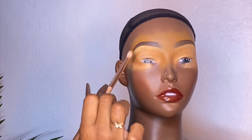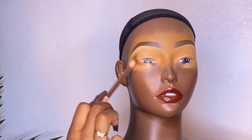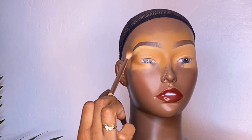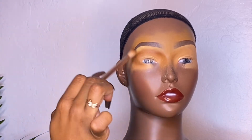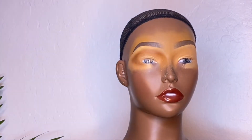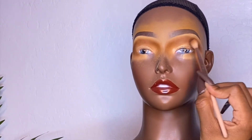I'm using the Juvia's Place eyeshadow palette and I'm building up her crease. You'll see me go in with the chocolates to add some depth, and then I'm cutting the crease. That part is pretty self-explanatory so I'm going to fast forward and let you watch.